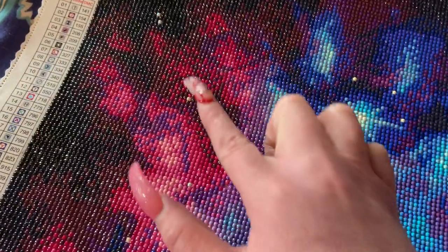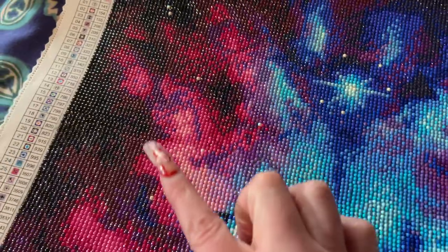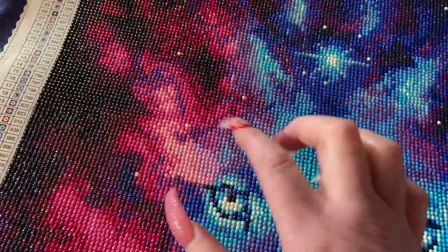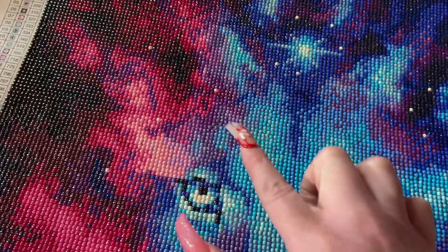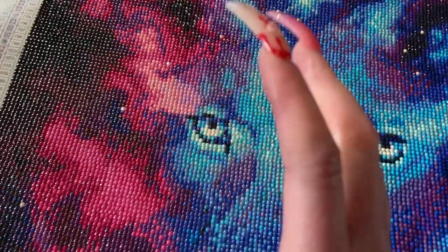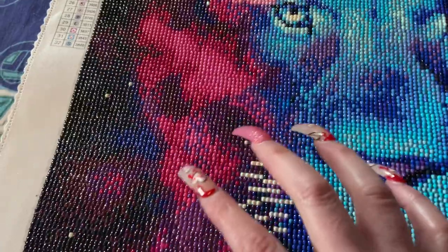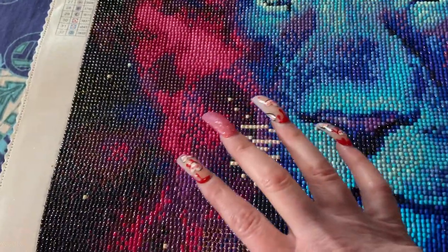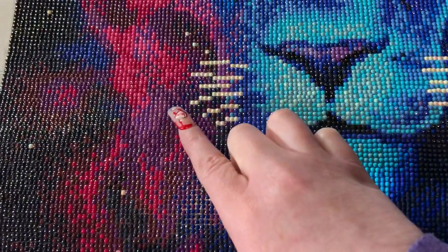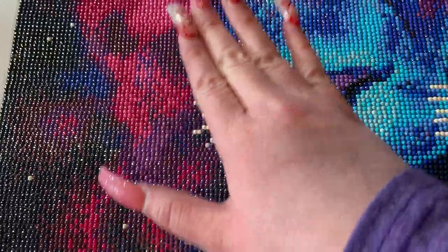And as you can see, it's very much more red over here. And then the pink just flows really nicely with the blues, and it still ties the purples and the lavenders in really, really nicely. I mean, this is a dream galaxy to me. Even on this side, the lavenders just flow so nicely.